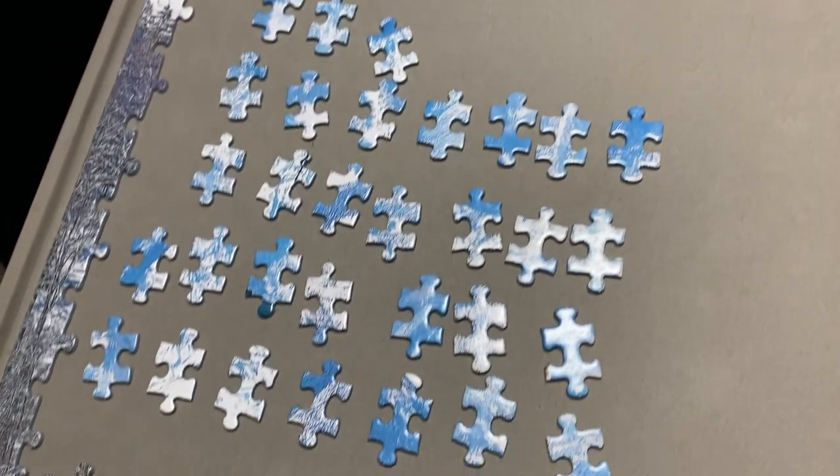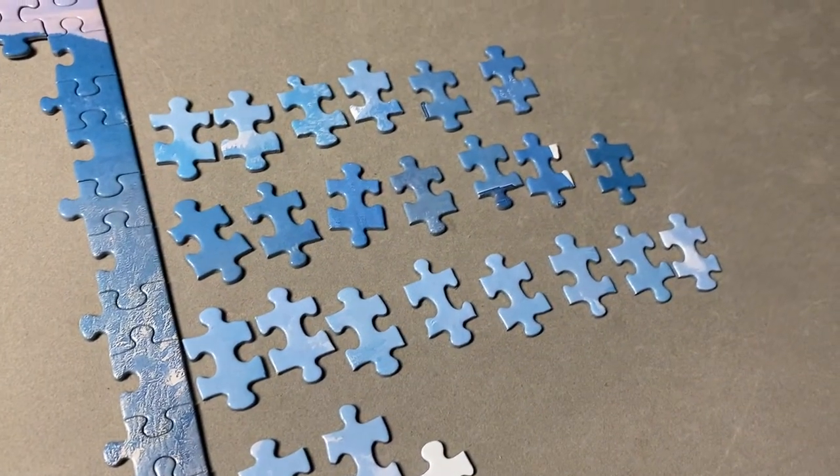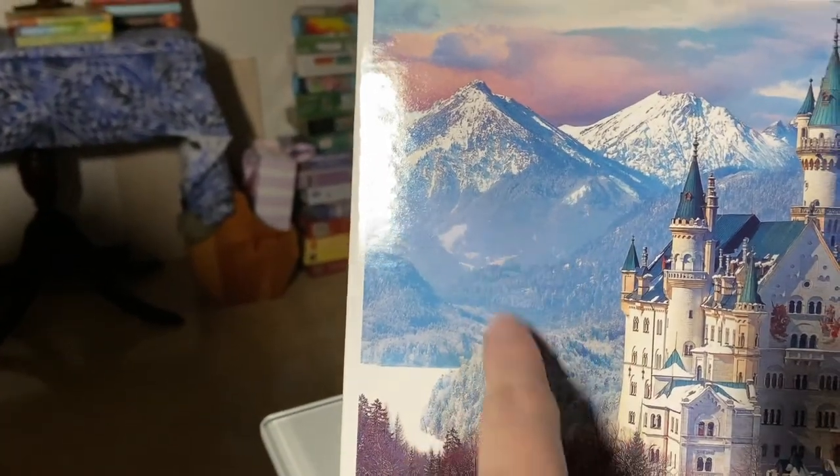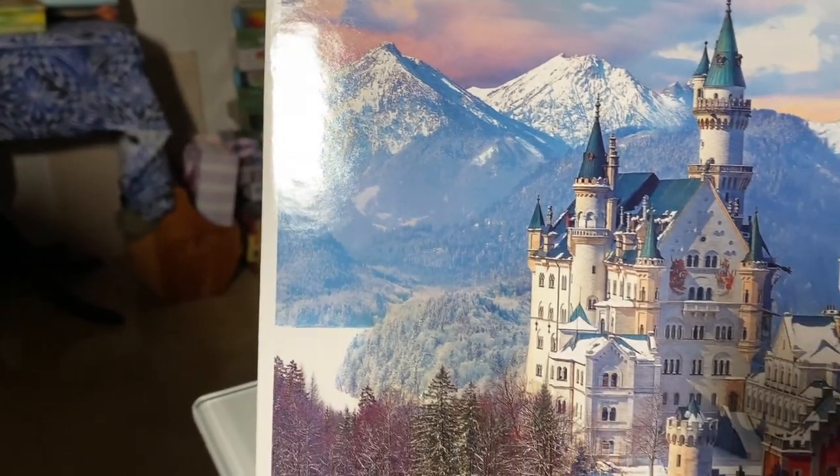Next up, I'll work on the blues of the mountain. I had some of these blue pieces mixed in with the sky, so they're just easy to start with. And this is the area I'll start with. I've also separated out the red facade of the castle's front. As there's so much white and blue in this puzzle, any pieces with red are really easy to find.